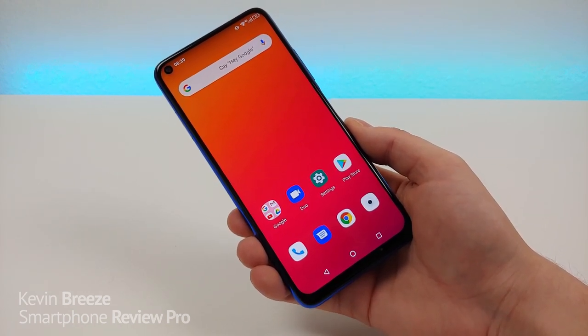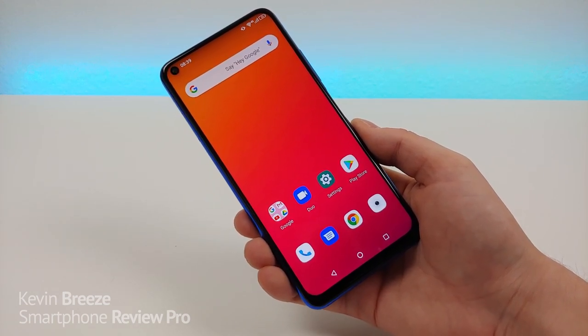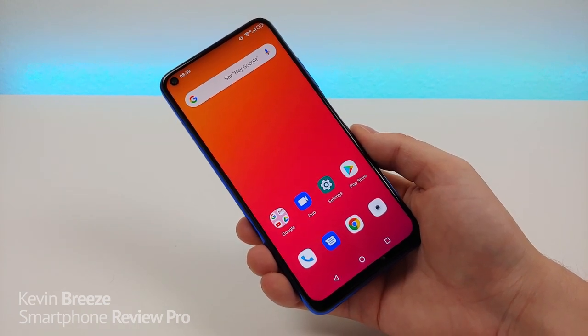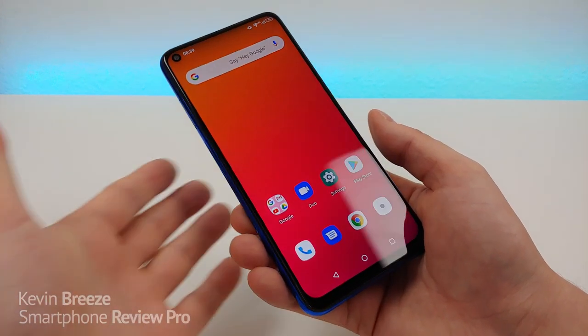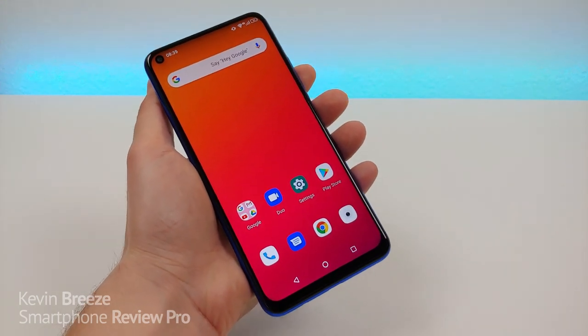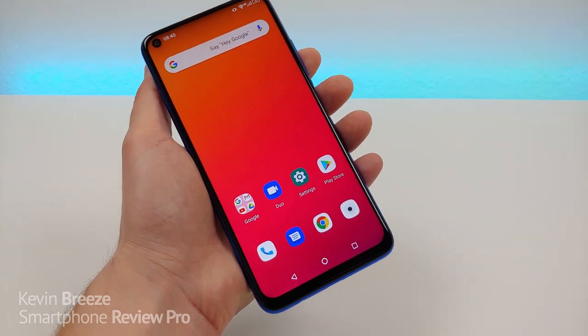Some people have commented on my Umidigi F2 hands-on video that they've had success using the phone with Verizon, but the phone does not officially have Verizon support, so go at your own risk. If you use AT&T or T-Mobile, this is certainly a good option. I've been using the phone with Cricket Wireless and it's been working very well.